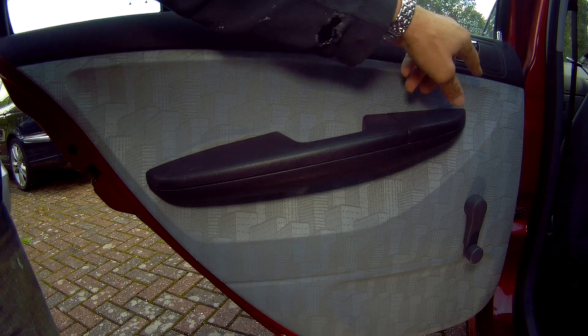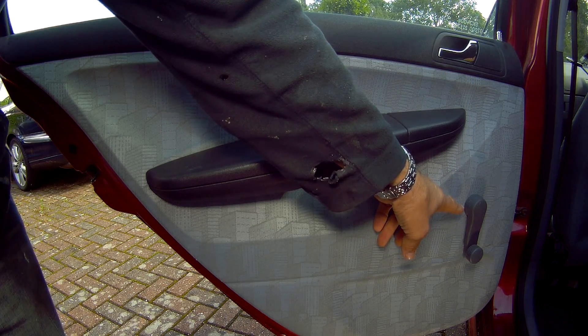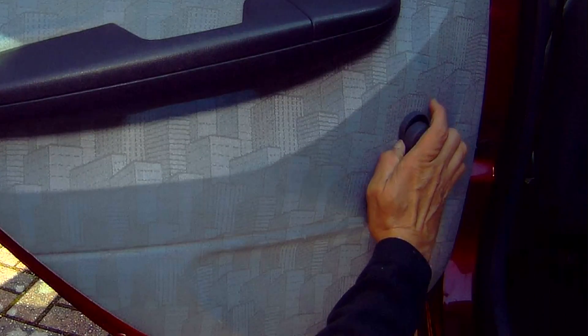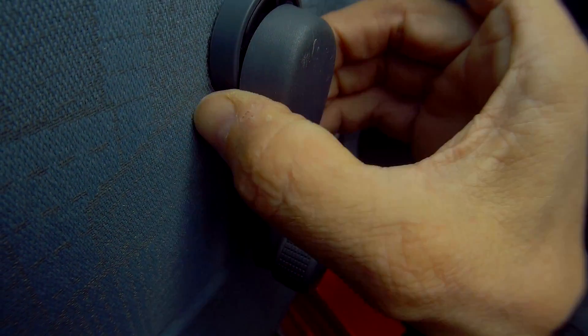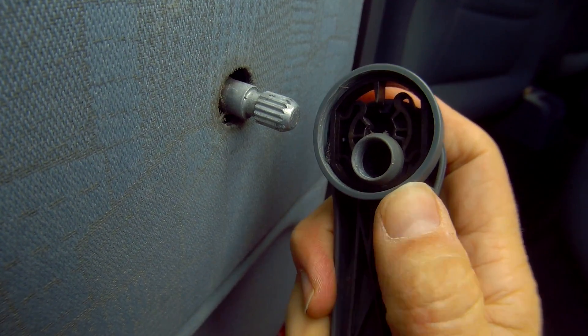We also need to take off the winding handle, if yours has one. To remove the handle, pull up on the collar away from the knob and it will release and simply pull off. The collar part locks the handle onto the spline.